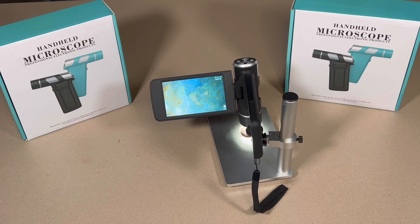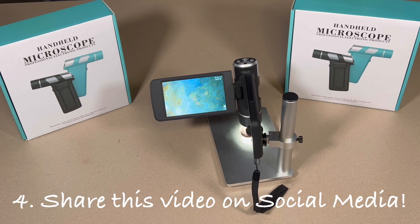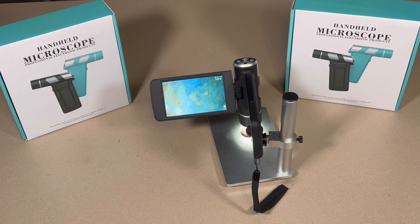Last thing — I normally don't have you guys do this, but I would really appreciate you sharing this video on some sort of social media. If you're on Facebook, Instagram, TikTok, whatever, please share this video. If these videos with these microscopes do well enough and this company likes it, there are bigger microscopes that they make that I could get my hands on to show you guys and possibly do another giveaway with an even bigger, better microscope.